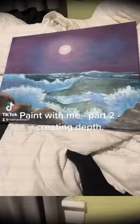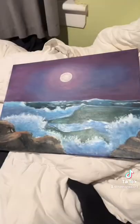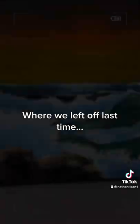Paint With Me, Part 2: Creating Depth. Where we left off last time.